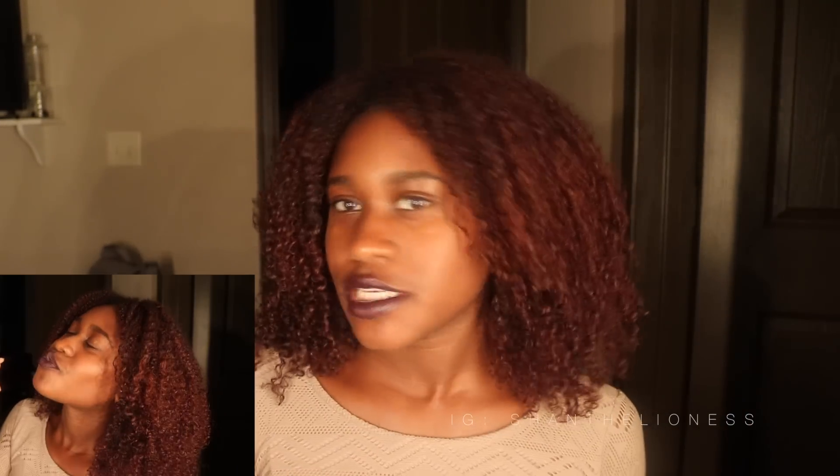I just finished rinsing out my deep conditioner, so my hair is washed and deep conditioned, and this is what my naked texture looks like. As you guys can see, my curls came back perfectly — there is no heat damage whatsoever. I also trimmed my ends, so those are looking pretty fresh as well. My hair feels great. This is my go from curly hair to straight hair back to curly hair video, and I thought it was important to show the entire process. I'll see you guys in my next one.